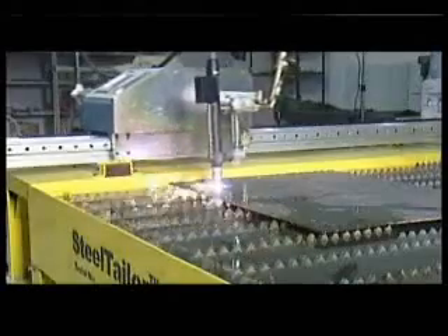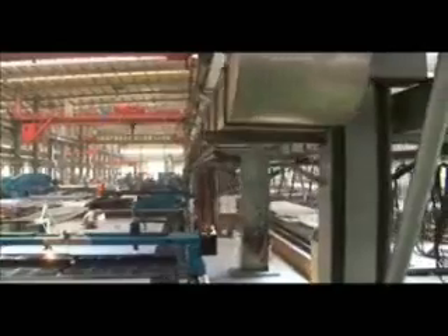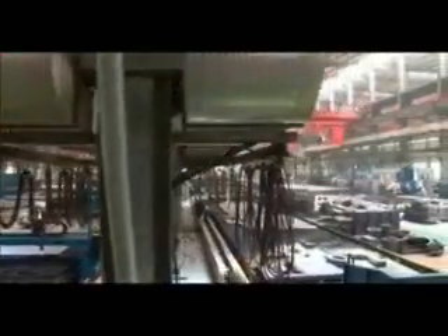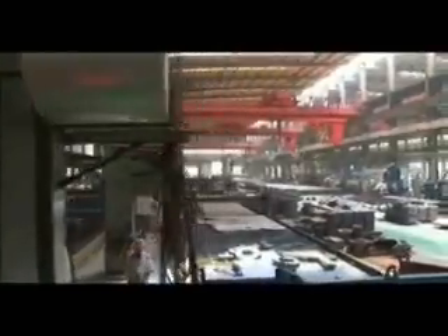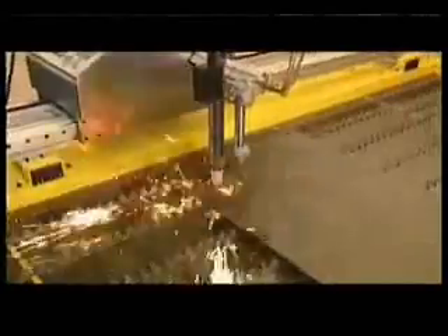Steel Tailor is such an excellent machine — is it expensive? No. Due to the smart design and mass production, Steel Tailor is very cost efficient. The price is very competitive. Buy the machine, start saving your time, saving your material, saving your money, now.